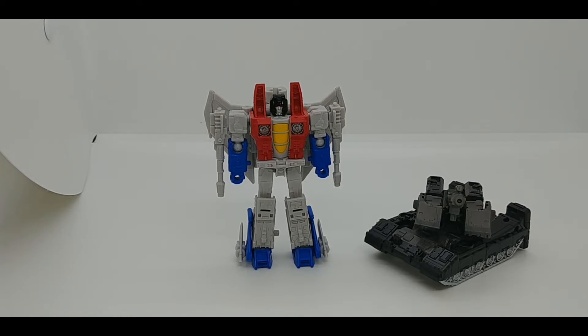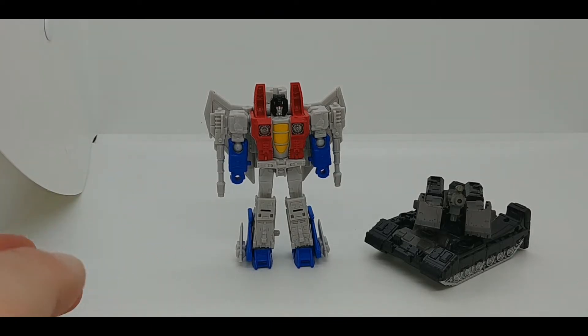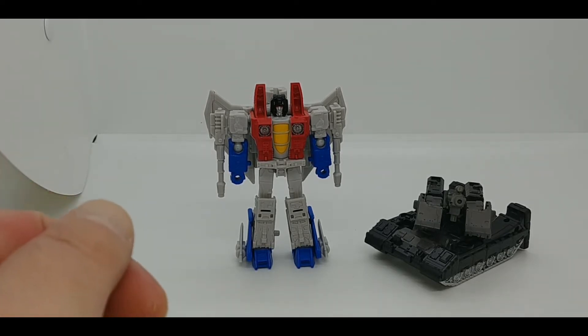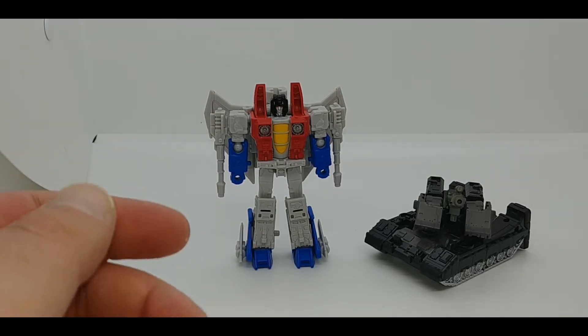In terms of where you can get these figures, they are sort of showing up in brick-and-mortar retail now. In terms of online distributors, as far as I know nobody's shipping them out yet. I got them from my private dealer on Facebook. That's about it for the overview — we'll pause and take a closer look at the transformation of Starscream.